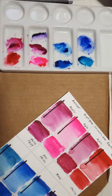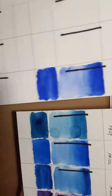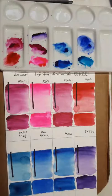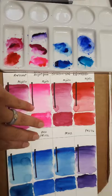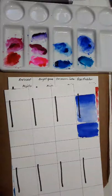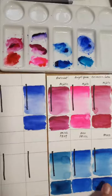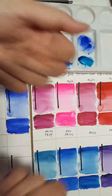All right, so these are the first nine of the Mijello Mission Gold watercolor paints from that 36 set. Let's call it here. I have so many dirty palettes because cleaning them is not the fun part — making the mess is the fun part. I'm going to close that, reset everything, then come back and do another nine. That's the first set of nine for color comparisons to give you an idea of what they look like. All right, bye — I'll be right back!